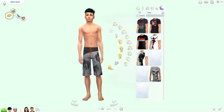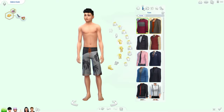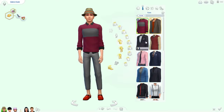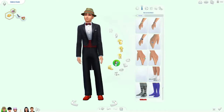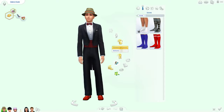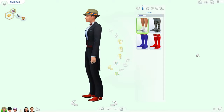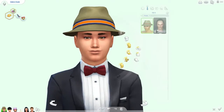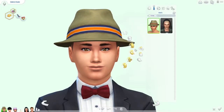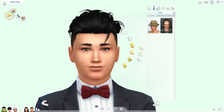Swimwear looks fine, we already did his everyday. Formal — we'll probably just slap a suit on you. Should I let him keep those red shoes? Get rid of the hat — no hot. Okay, athletic.